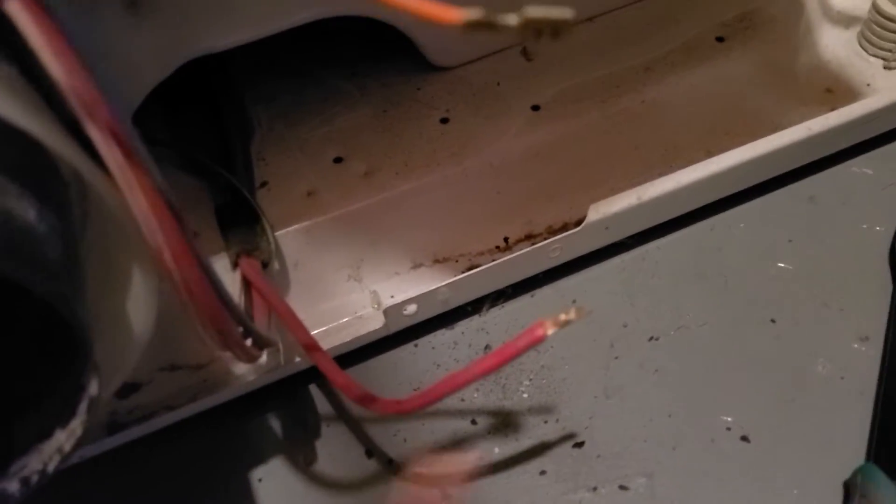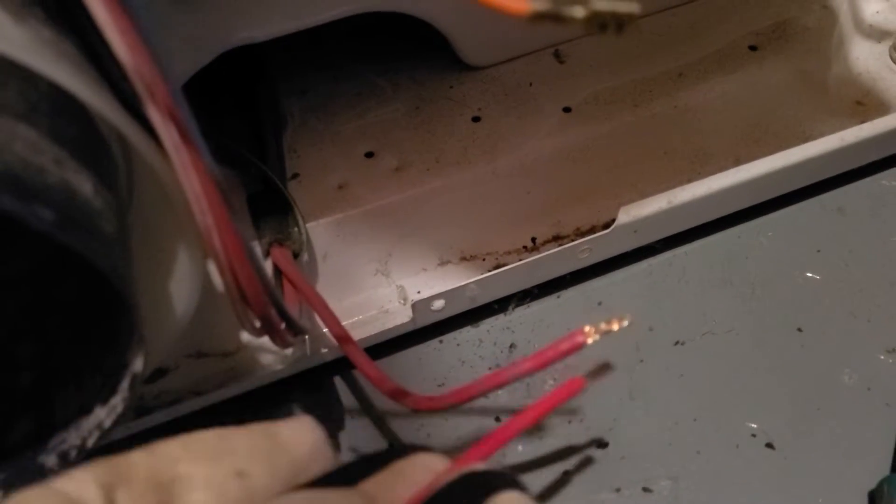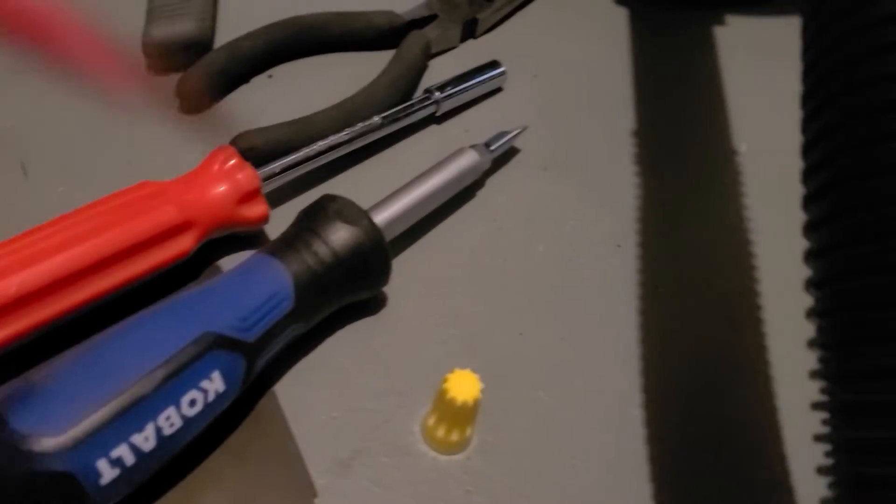I bought a new heating coil and a new cable. I've already cut and stripped the cable right here. Now I'm just going to crimp it together using what I think is called a crimp nut to connect it, then I'll reconnect the wires and we'll be good to go.